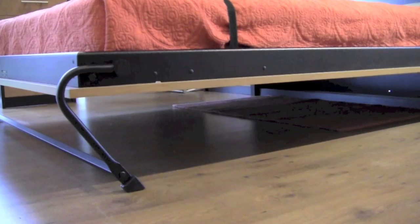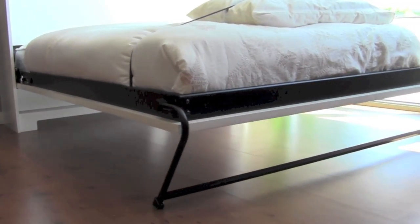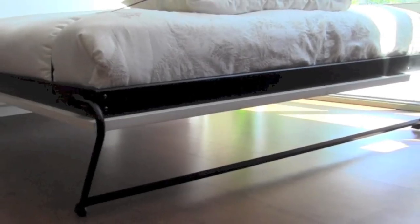Remember, if you choose to use our regular height legs, you can use up to a 10 inch thick mattress and if you upgrade to our extended legs, you can use up to a 12 inch thick mattress.